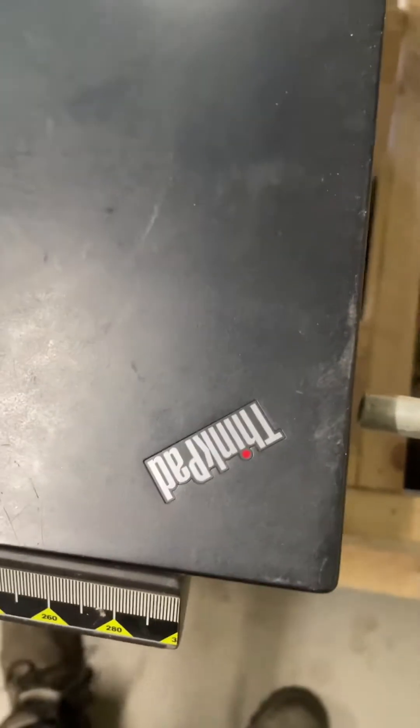Hi Youtubers, I've got a ThinkPad Lenovo. I can't tell you, it's a little bit old now, this laptop, but I like it because it's so small.